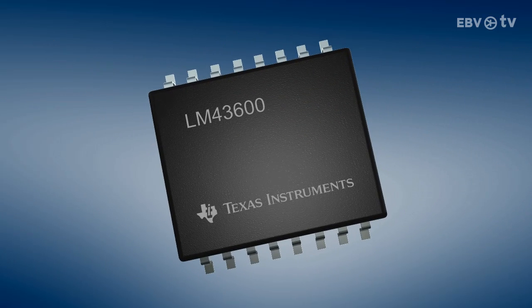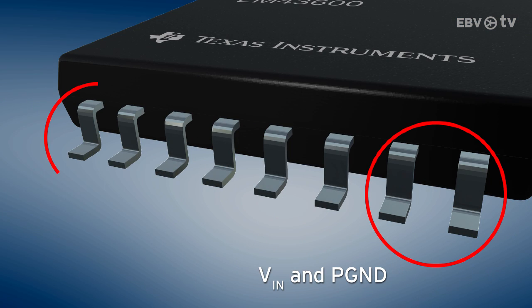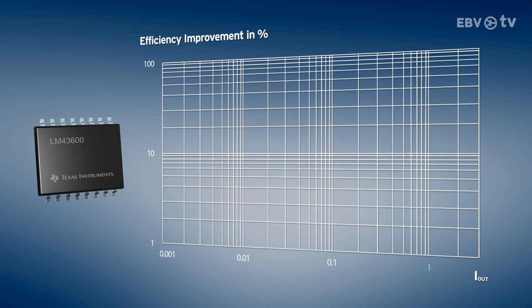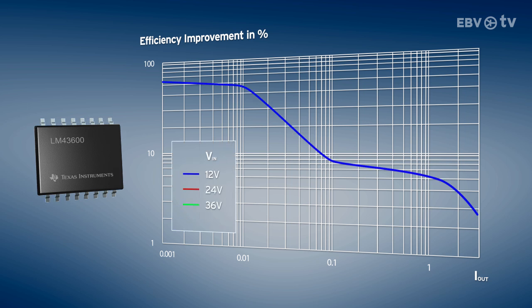A unique pin configuration ensures easy layout of components to exhibit excellent radiated EMI performance. The low 27 microamps of operating quiescent current provides high light-load efficiency, ideal for standby conditions and long battery life.